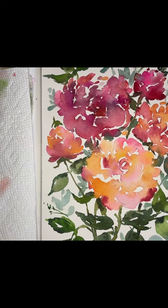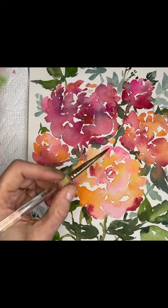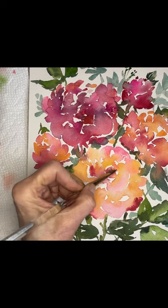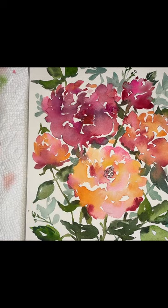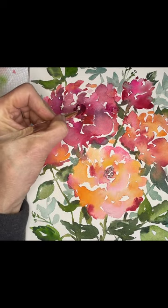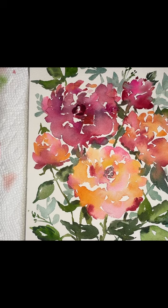Let's let things dry and we'll be ready for stage three, which is the detail. Okay, some of the leaves are still wet, but I am going to go back in with detail on the flowers because I believe they are pretty dry. First of all, I want to darken some of the centers. Let's get a little bit more red in there. I'm going to add a little orange to this center — a little warmer.